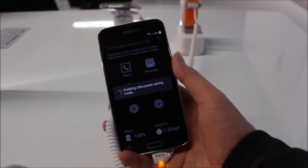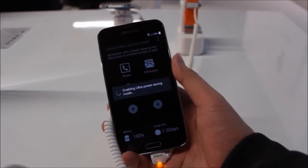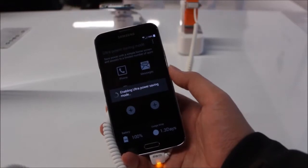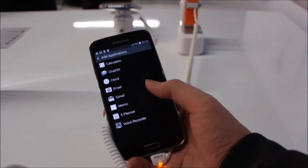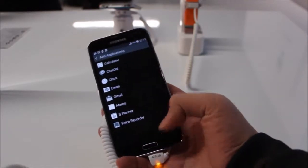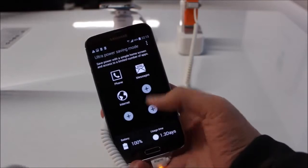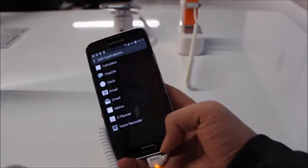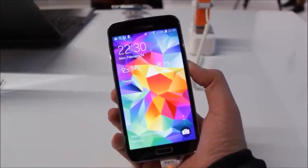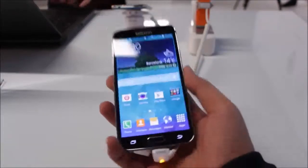By the looks of it, even activating ultra power saving mode is taking some time. The home screen has been changed as well — there's a limited amount of functions available while in ultra power saving mode, and the home screen has been reduced to just six icons.